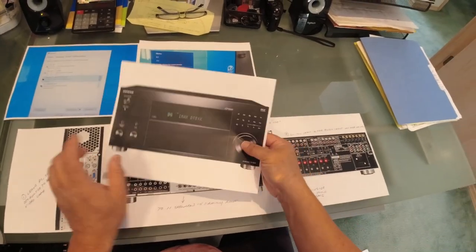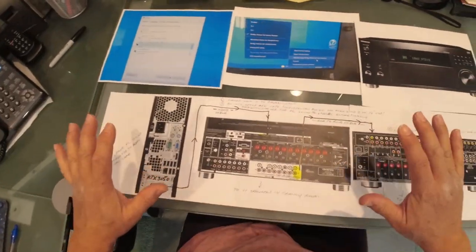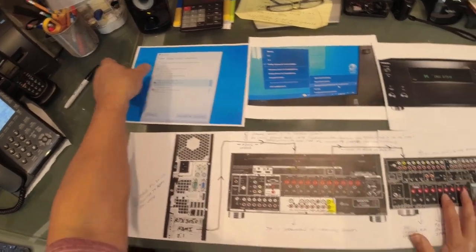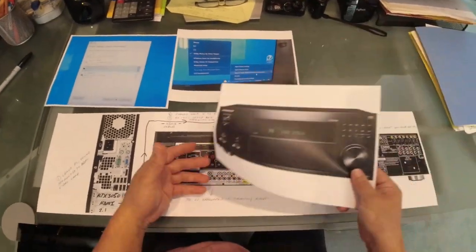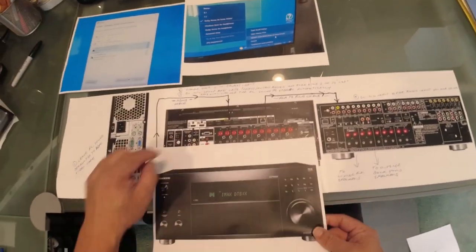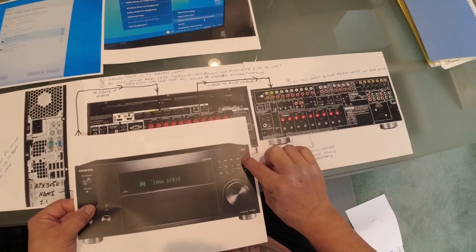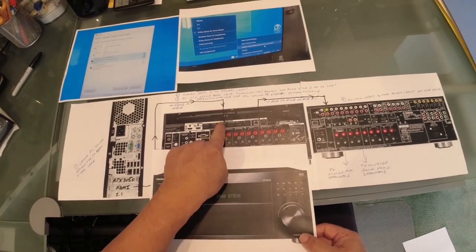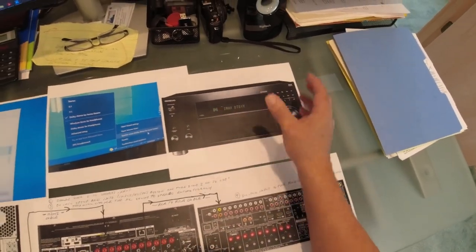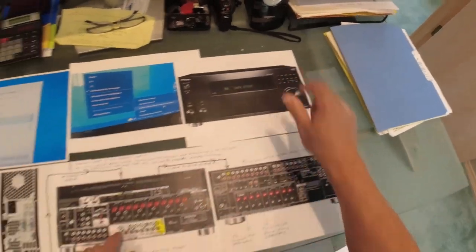The other thing we're going to be using is zone two — there's a zone two, zone three, and off button right here. So the steps are: leave your PC defaulted to your video card — that's step one. Step two: come over here, press zone two, and then press the CBL button if you are connected to port number three. In my case, I'll be pressing the PC button because I remapped the PC to that input. Once you set the source, you hit zone two and then select the source — hit the CBL button — that'll be your source.